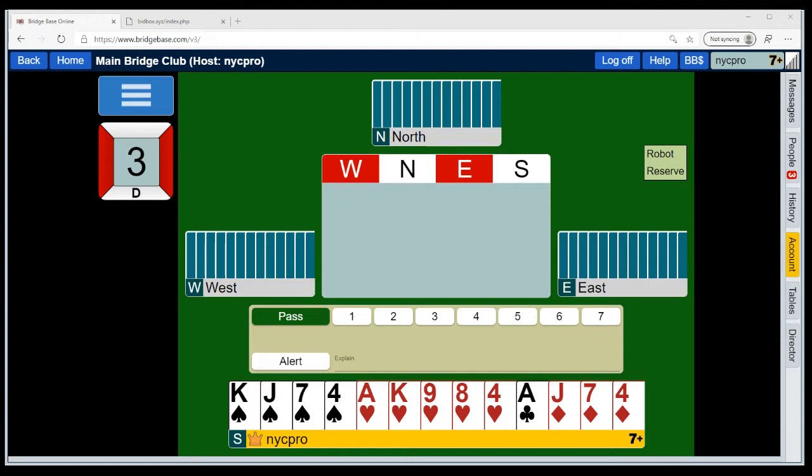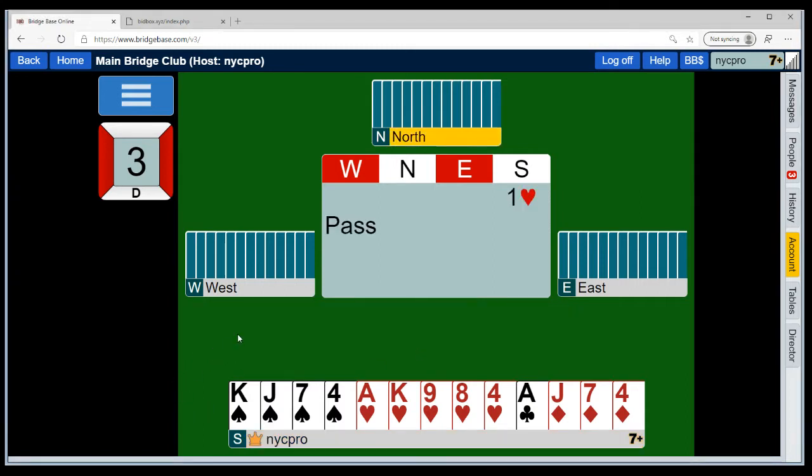BidBox is going to work right along with you. When we get to a point where it's not perfectly straightforward, I'll ask what you would bid with this hand. We're starting off with a very nice hand. If you're having issues with your sound, just unmute your YouTube player and make sure all your volumes are turned up. We have a 16-count with five hearts and four spades — we're going to open one heart and see what partner does.